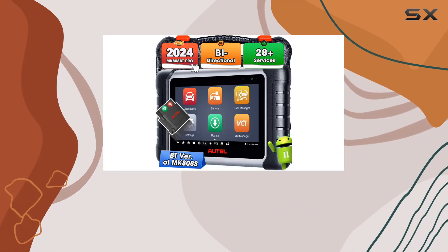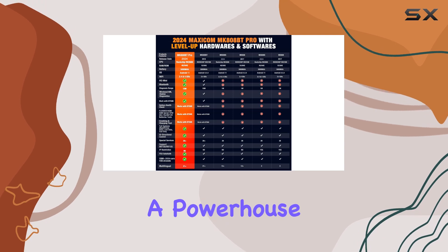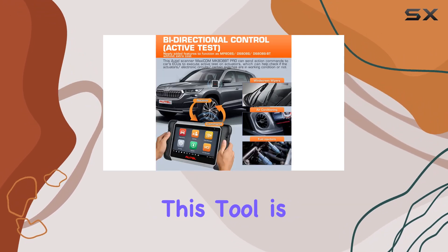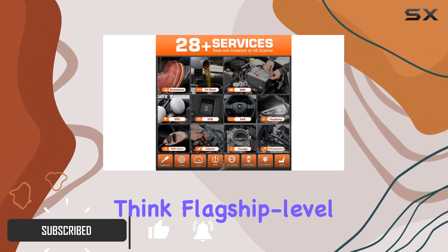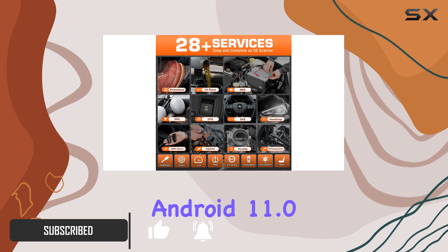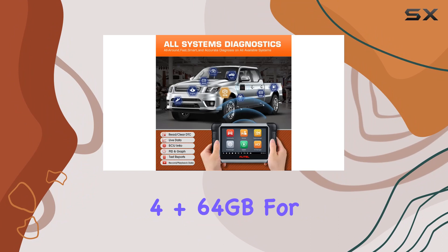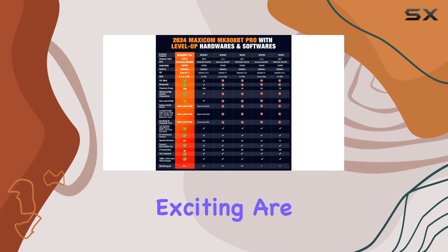Today we're diving into the Autel MaxiCOM MK808BT Pro, a powerhouse in diagnostics sporting the 2024 upgrade. This tool is a game changer with enhanced hardware and the latest software — think flagship-level Android 11.0, a robust Rockchip RK3566 CPU, and an expanded 4+64GB storage for multitasking and record keeping.